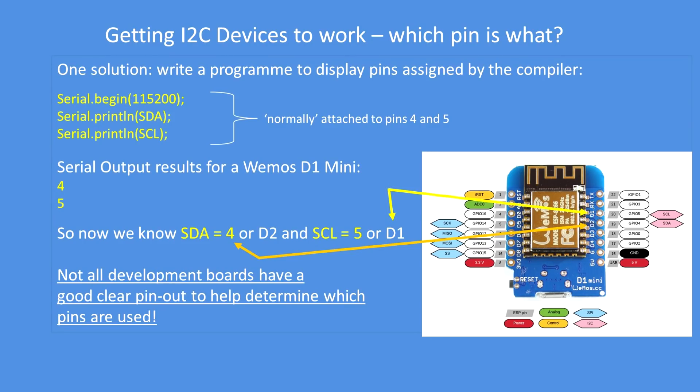The first step is to find out the correct pins to use. One quite easy solution is to write a short program that outputs to the serial port what the compiler thinks the serial data and serial clock pins are. For most boards you'll usually get pins four and five respectively. Here I'm showing a diagram of the Wemos D1 Mini — the diagram already shows you which pins, but it's useful to confirm those in your initial testing.